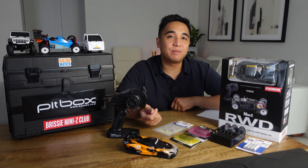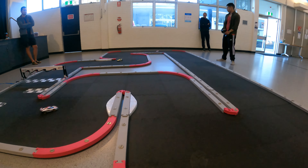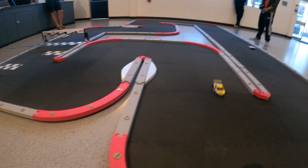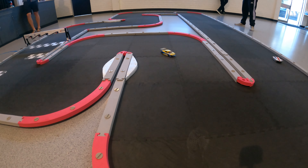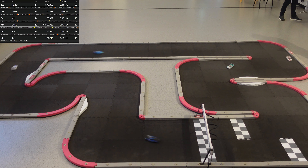Firstly, if you want to get into Mini-Z RC cars, I suggest you check if there's already a club near you that races Mini-Zs, as I've personally found the hobby to be way more enjoyable when you race with others. I've seen a number of people buy a Mini-Z or two then eventually get bored as they haven't found a racing club or scene in their area, so if that is the case for you it may not be worth it.